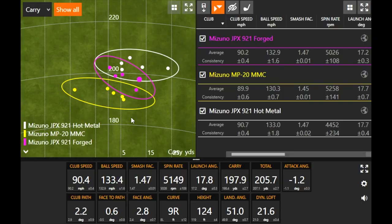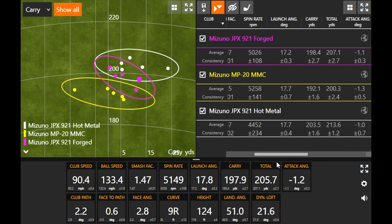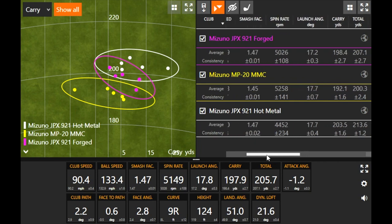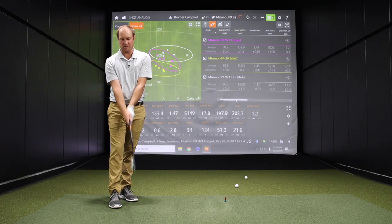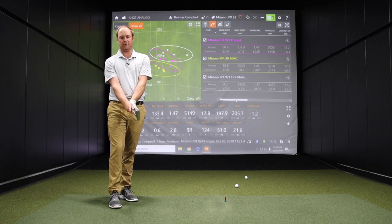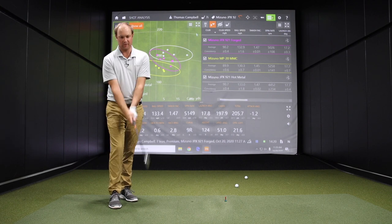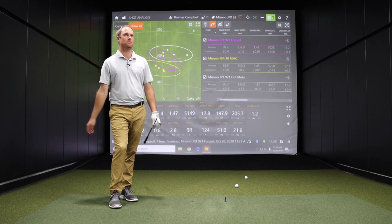You can see that purple circle right in between both of them on the dispersion screen. Spin at 5,000 — right in between both of them. Carry distance basically splitting the difference. The JPX921 Forged is at 31 degrees of loft — right in between the MMC at 32 and the Hot Metal at 29. Offset-wise, not as much as the Hot Metal, with the MMC having a pretty similar offset, but enough workability with forgiveness hidden in there because it's a distance player's iron going pretty far as well.